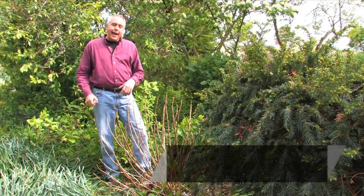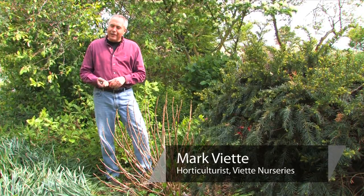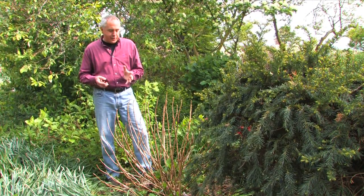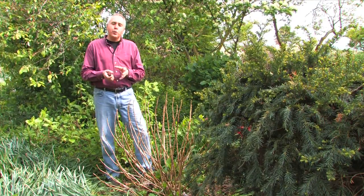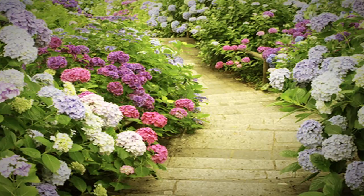Hi, I'm Mark Viette, and I'm going to show you how to maintain spring-blooming hydrangeas. Keep in mind there are a couple different types of hydrangeas. Many of us are familiar with the pink and blue hydrangeas — they call them lace caps or mop heads.